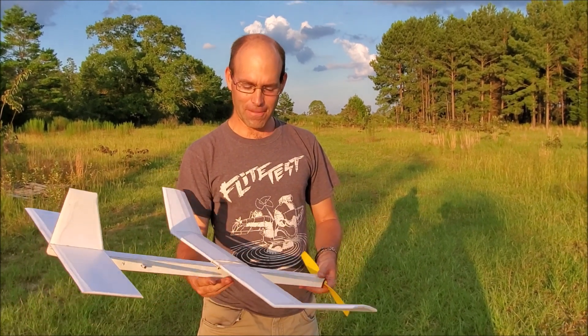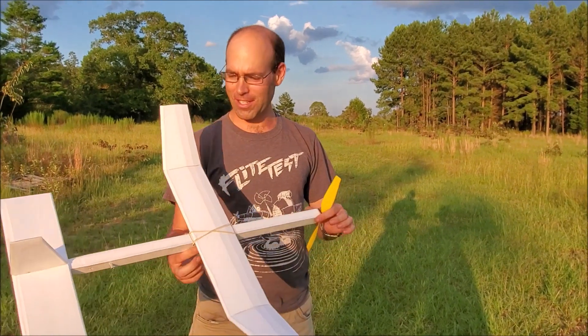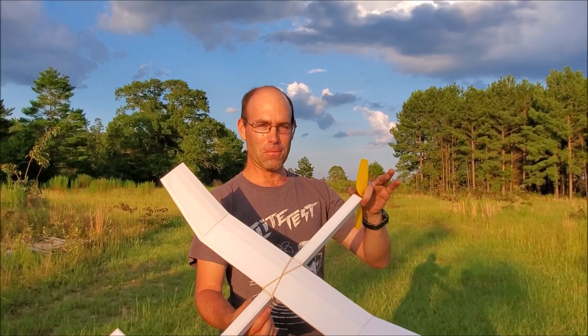There may have been others, but I don't know of them. So until then, I am claiming this as the world's first rubber-powered foam board airplane.